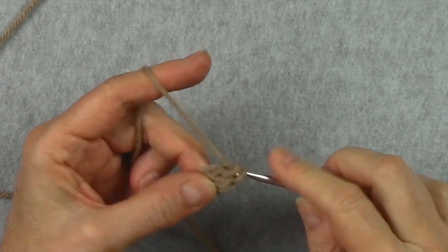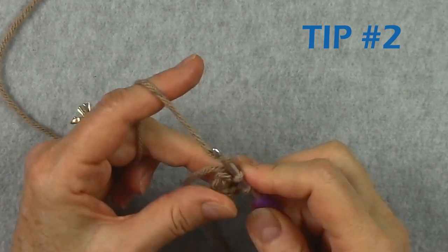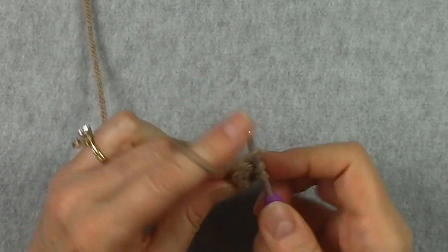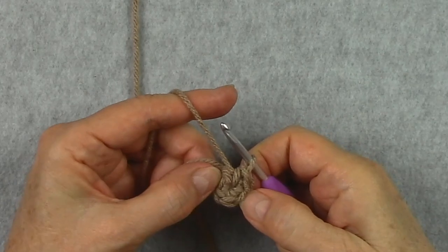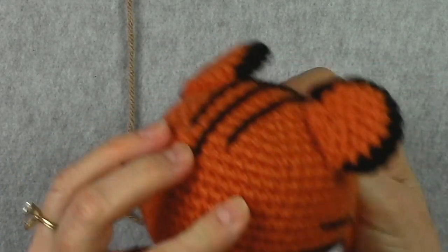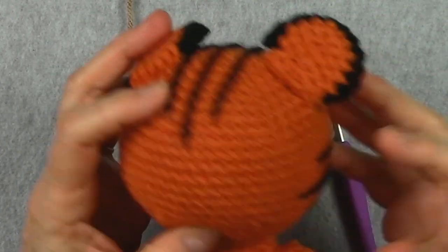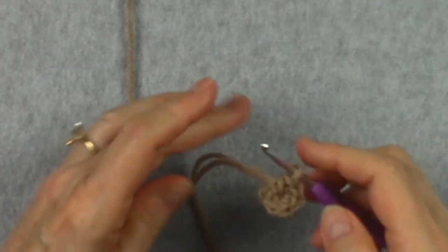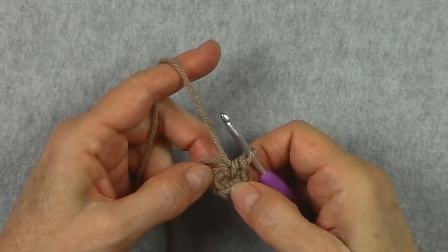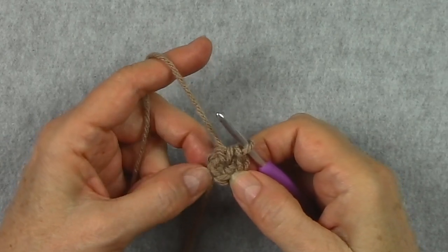The stitches will start curving around and around until it meets the other side. Whenever we're crocheting amigurumis, we want to use nice tight stitches. We don't want loose stitches because when we stuff our pieces, we don't want the fiber fill to come out — loose stitches create holes and the fiber fill will work its way out. Tight stitches are a must in amigurumi. There is a difference between tight and too tight: if you have a hard time getting your hook into your stitches, they're too tight and you'll need to adjust your gauge.